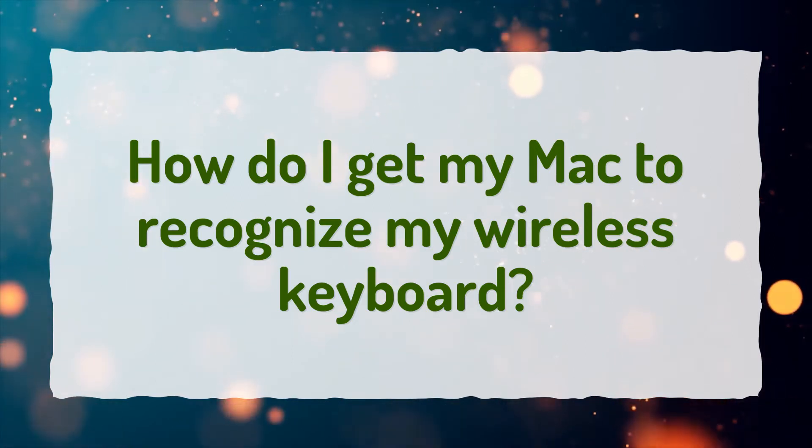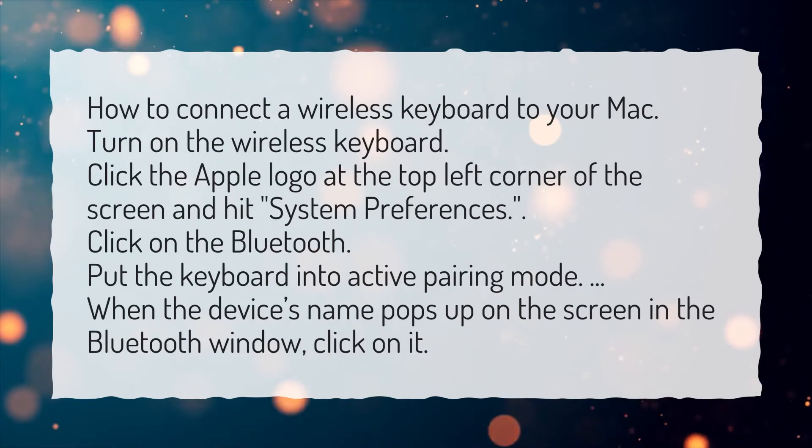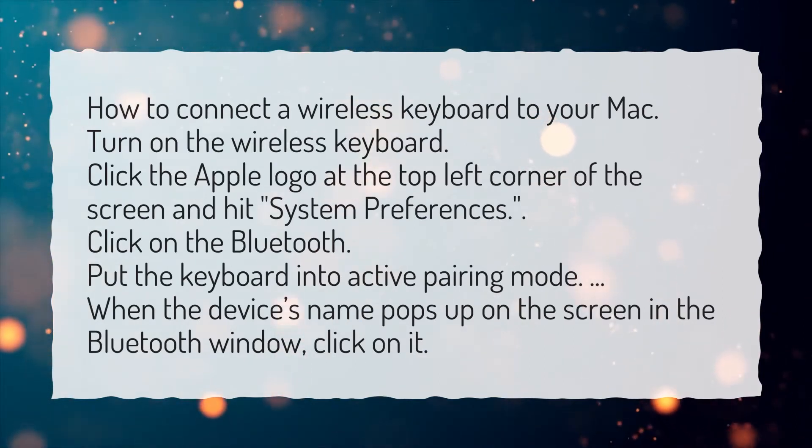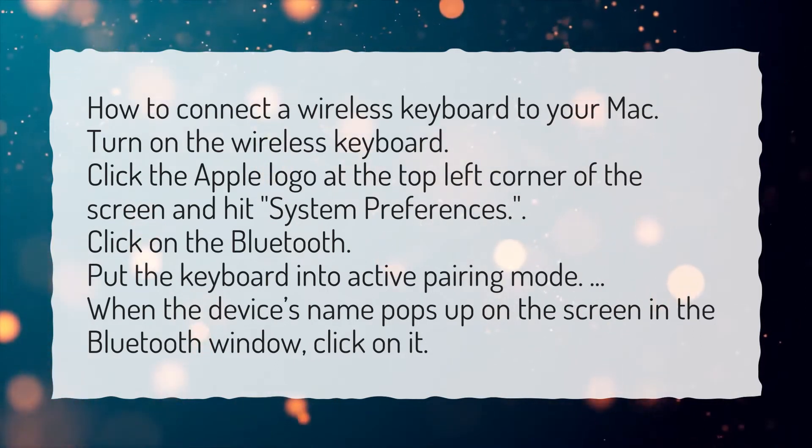How do I get my Mac to recognize my wireless keyboard? How to connect a wireless keyboard to your Mac: Turn on the wireless keyboard. Click the Apple logo at the top left corner of the screen and hit System Preferences.